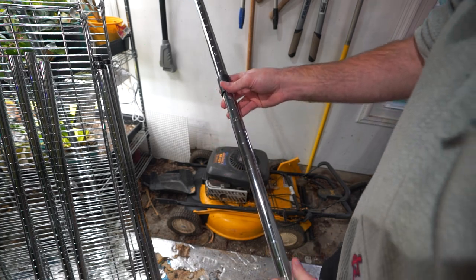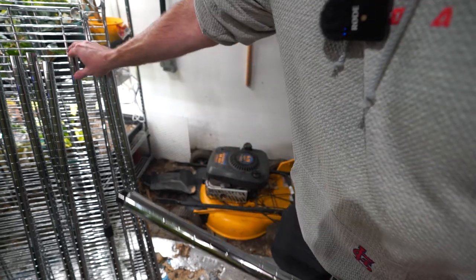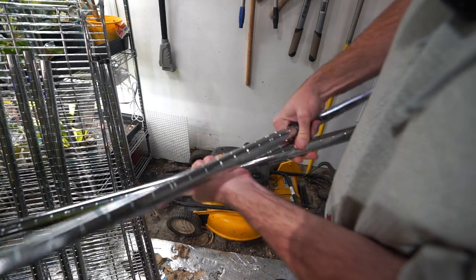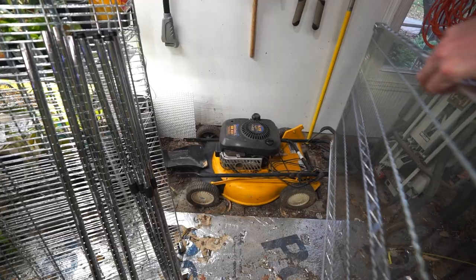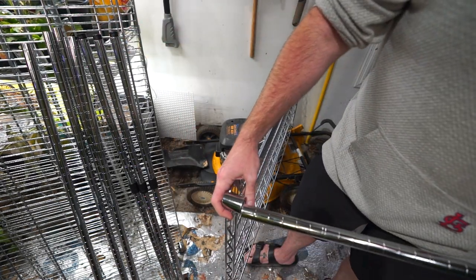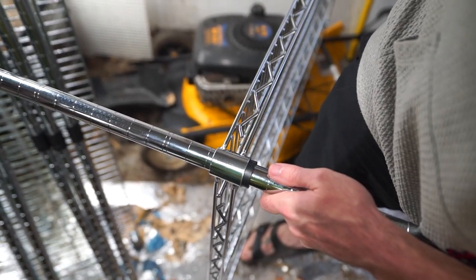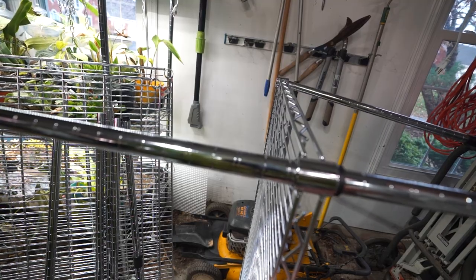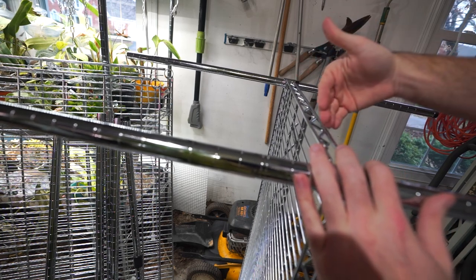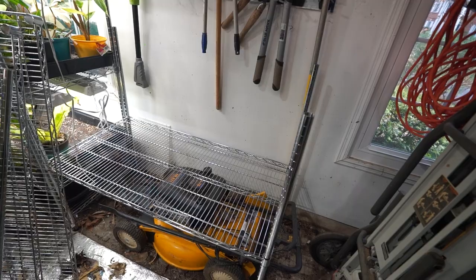One, two, three, four - I think that should be right. Double-check it, just to be safe. I'm going to line it up with the other one, slide it into place, and it should snap in there. First shelf is on. This metal is going to be loud and obnoxious - I'm going to try not to make too much noise. Have to go from the bottom up with each one. Nice and snug, like a glove - that's perfect.